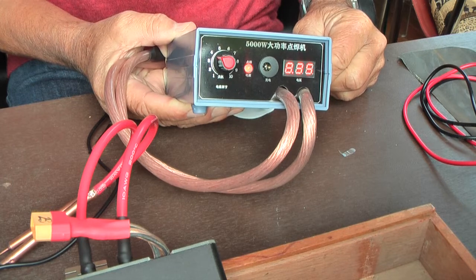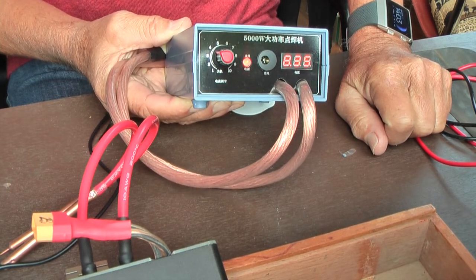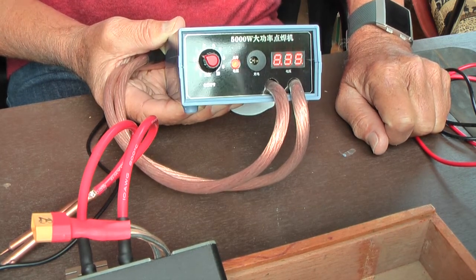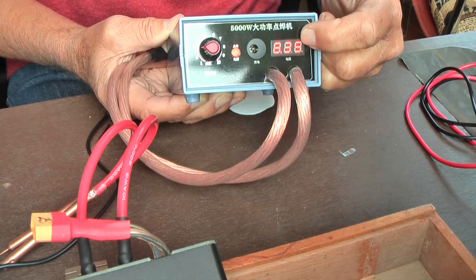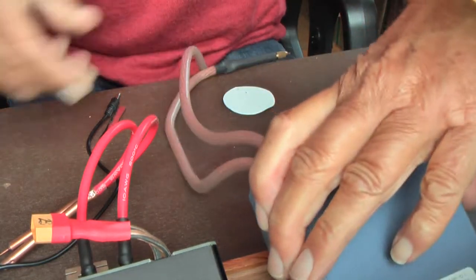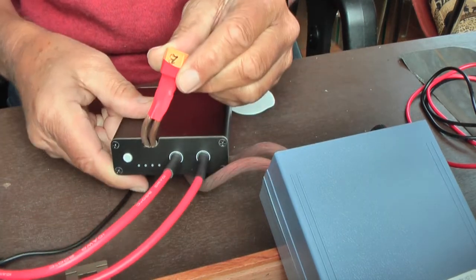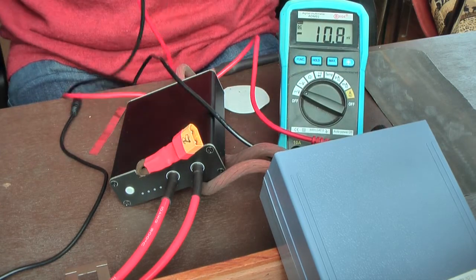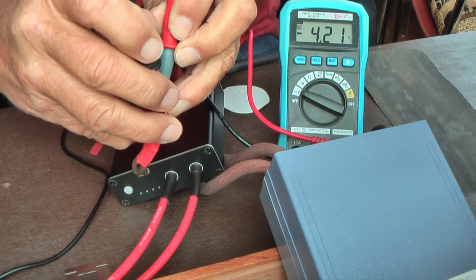The KK MOON 5000 Watt Spot Welder is sold as being able to weld up to 0.2 mm nickel strips. First, let's check the voltages of our spot welders. This one, after switching on, simply shows the voltage in the double battery — 8.4 volt when it's full. The mini spot welder has one built-in battery, and to check it I can use the parallel connection to the battery. With a voltmeter I can check the voltage, and since I charged it yesterday it shows 4.21 — so also full.